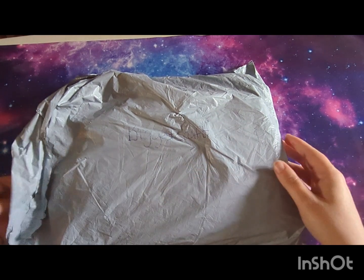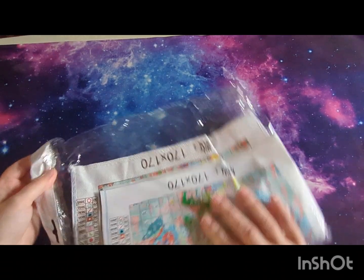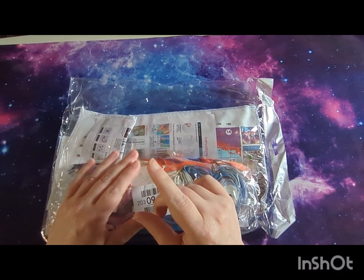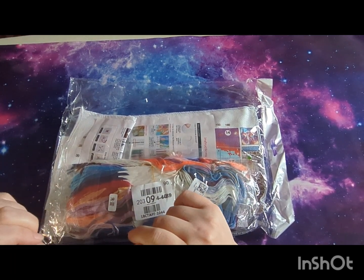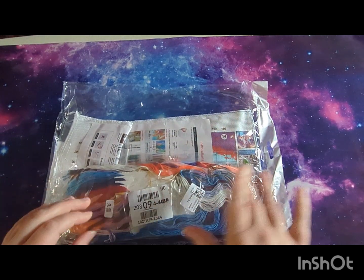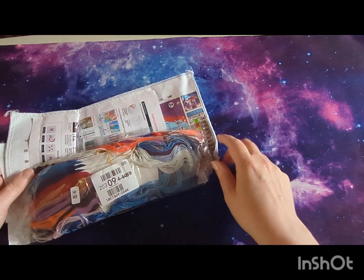We've got two kits here and we're going to look at one each. The first kit is an 18 count — I've only had one 18 count before and I didn't get on well with it. The fabric wasn't serged around the edges so it frayed easily, and I was struggling to see it before I had my lamp. That kit wasn't from Biggest Craft though, so I wanted to give 18 count another go, especially because I loved the picture on this one.